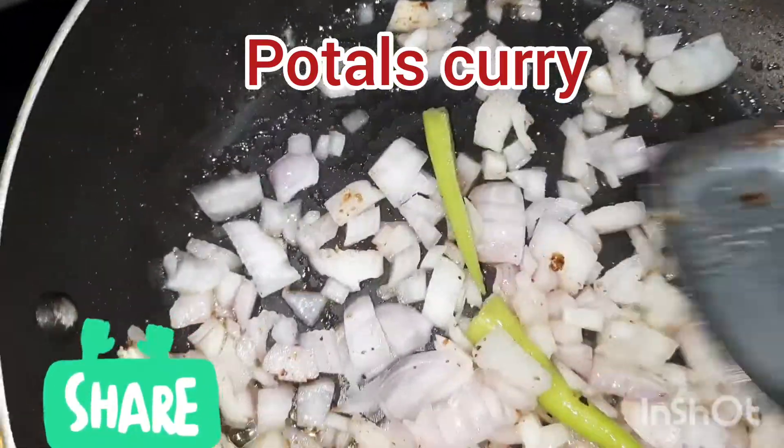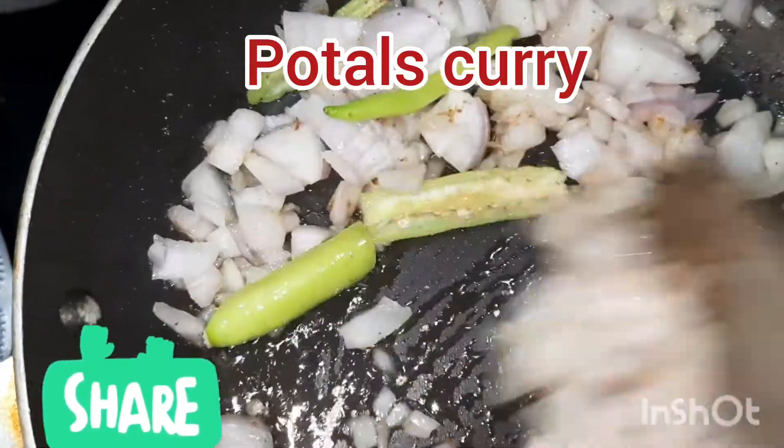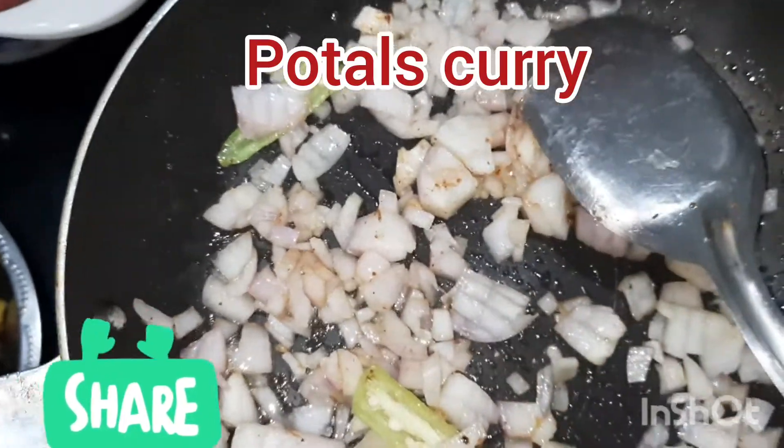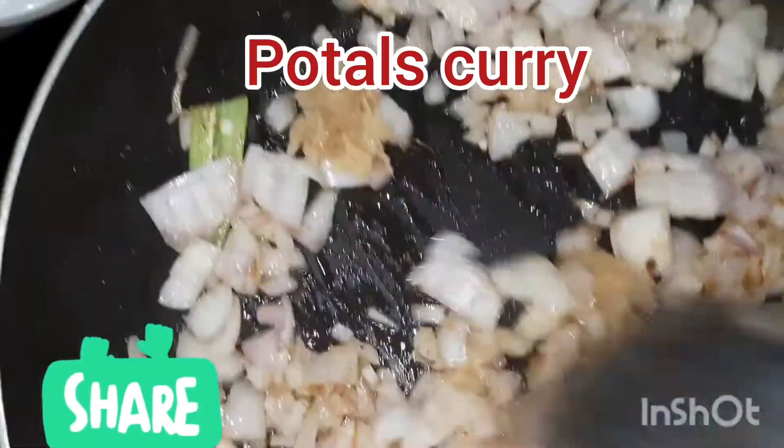I will dry it. Just dry it then dry it. It is dry oil so that it covers the oil in the pan.